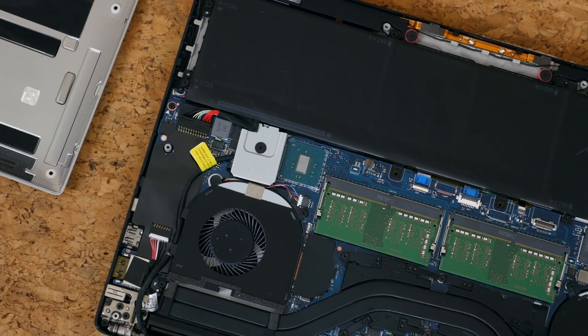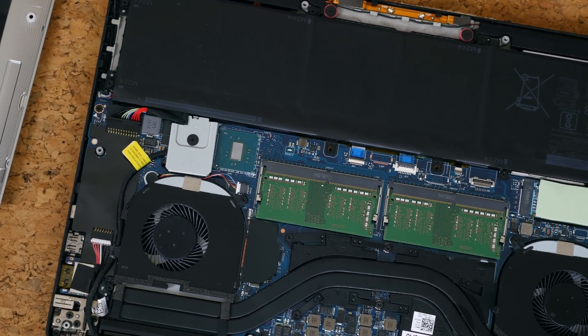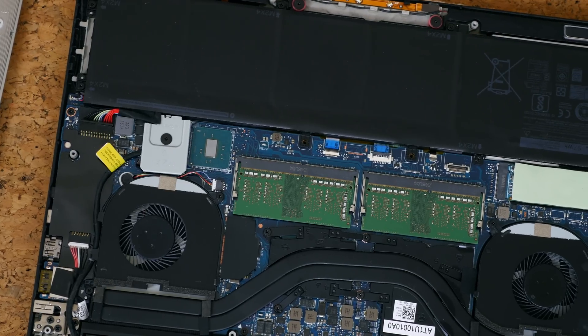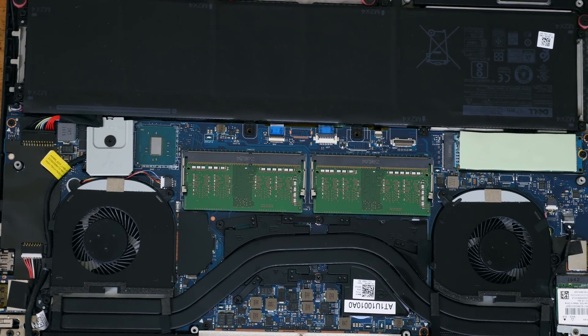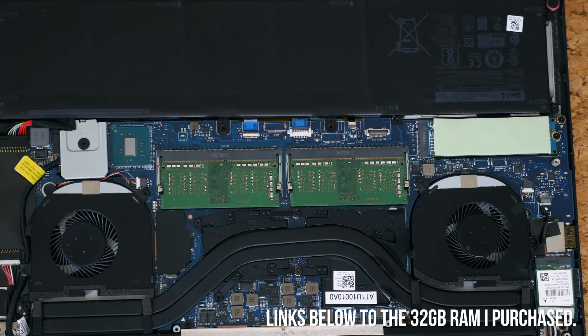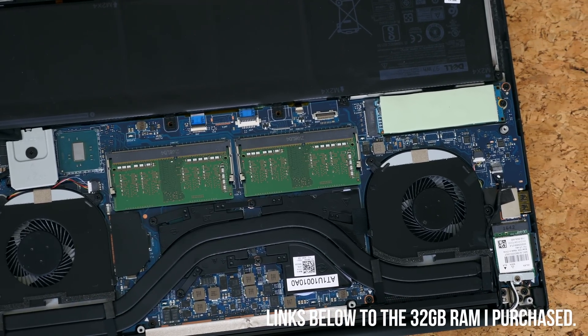From here you'll notice two RAM slots. The XPS 15 9560 utilizes DDR4 RAM at 2400 megahertz. I will be upgrading the 8 gigabytes here — which is in the form of two 4-gigabyte chips — with 32 gigabytes of RAM in the form of two 16-gigabyte chips.